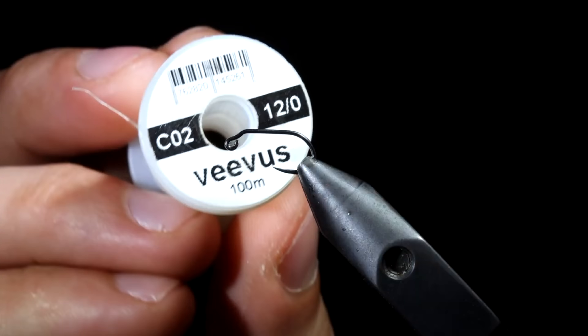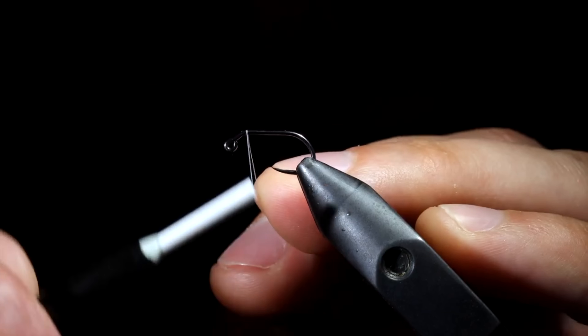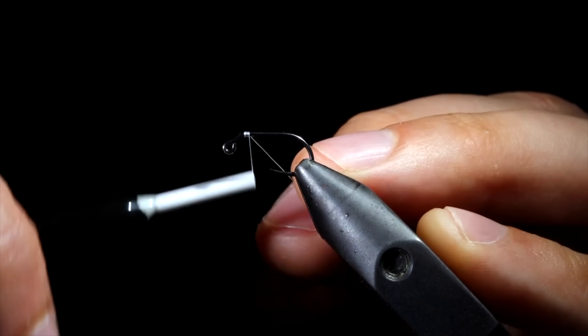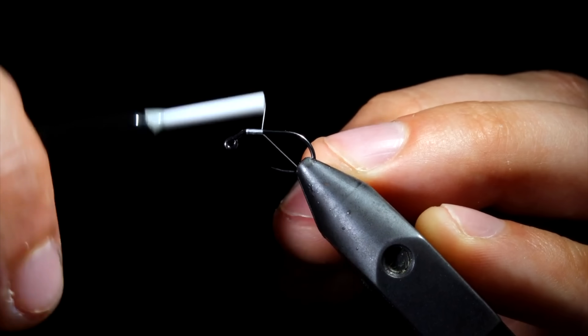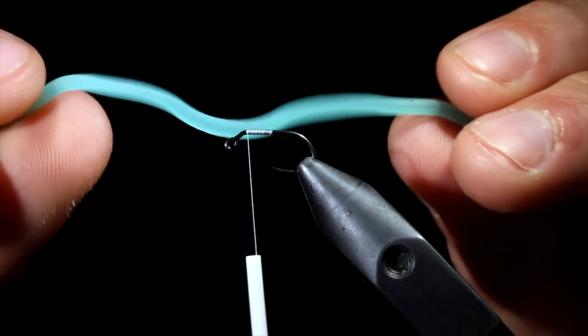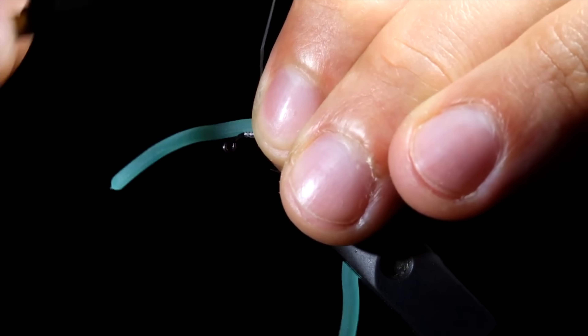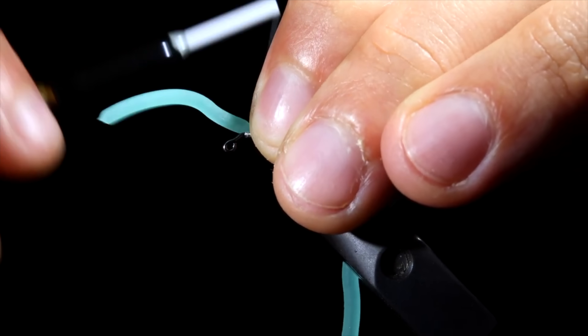Most people don't know about this fly because of the one secret it holds. To tie it, we will grab some white Vivas thread in 12-aught, and secure that to a euro hook, snap the excess free, wrap back towards the head of our fly, and grab this blue squirmy worm material. You've seen this fly before, but this material has a secret that I will show you at the end of the video.